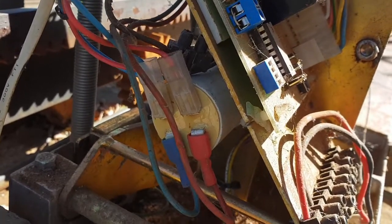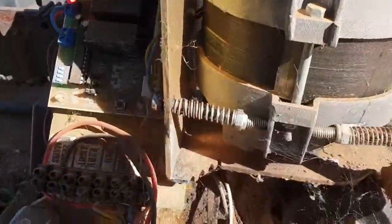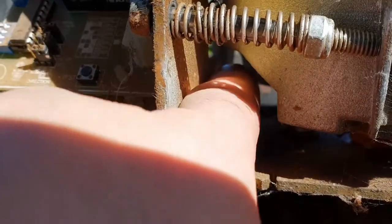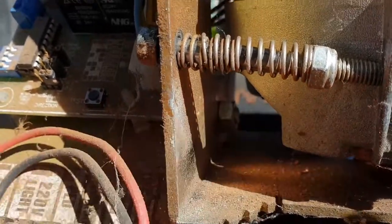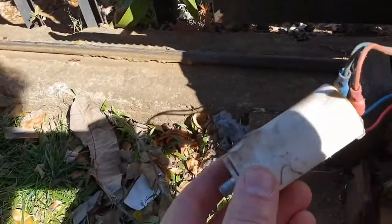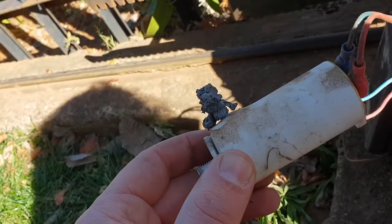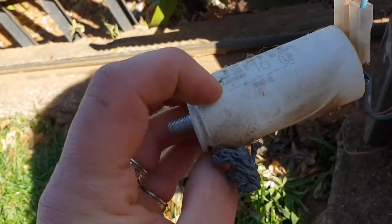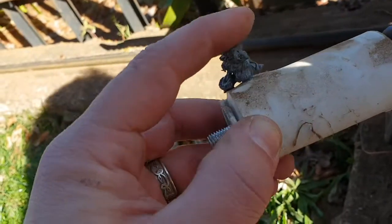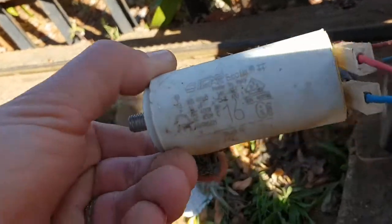The capacitor is this big white thing and it goes through with a nut on the inside here, so we just need to loosen that nut and then we'll get the capacitor out. We are in a bit of luck — we can clearly see the capacitor blew out and whatever chemical stuff was inside came out. This capacitor is definitely broken.